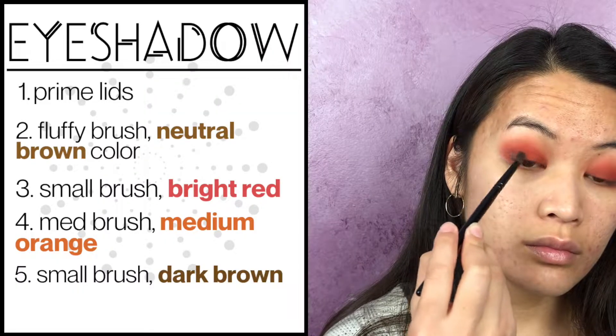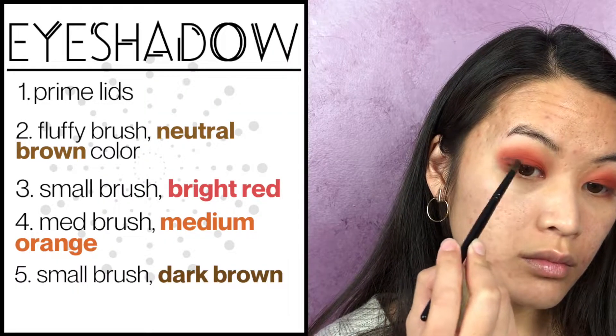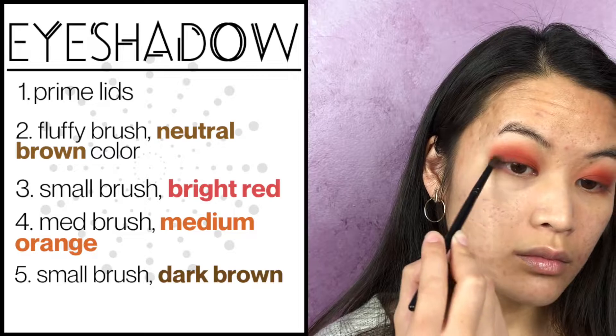You're going to notice that there will be a pattern when you're applying your eyeshadows. Usually you'll pack on color and then get a clean fluffy brush to blend it all out, because if you're just constantly packing on color, then nothing's going to blend out nicely. But then if you blend out too much, there won't be enough color and it won't really show up well on your eyes. Take a smaller brush and apply a darker brown on the outer corner of your eyelids and blend that into the crease area with a fluffy brush.